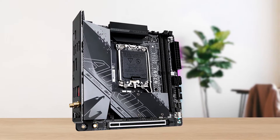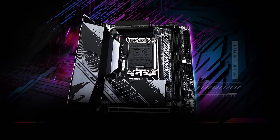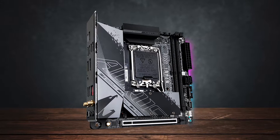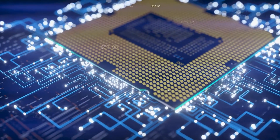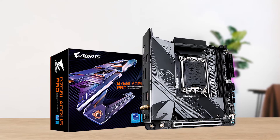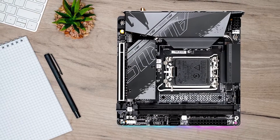For VRMs, this board uses a digital 8+1+1 phase VRM configuration with 90 amps current per phase, which may not sound like a lot, but it's capable of handling even high-end processors like the Intel Core i9-13900K. That said, I wouldn't recommend performing any overclocking on this board, as that can lead to potential thermal trouble.